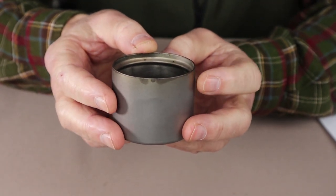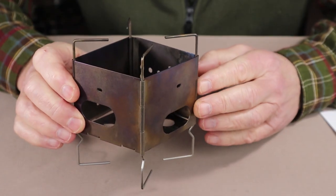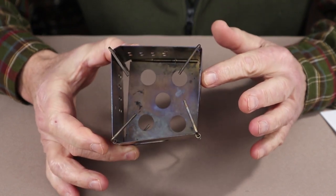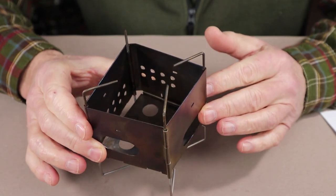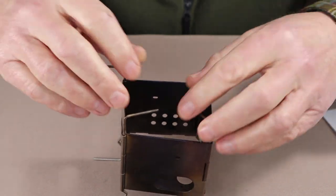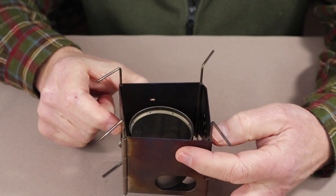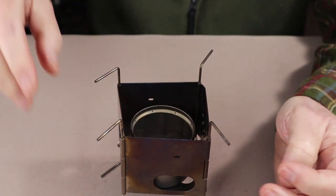The first wood stove I want to demonstrate is the Firebox Nano, the titanium version. When I pack this stove for going to the woods I actually include one of these alcohol stoves because I feel they work better than the Trangia. When using these two together you have to spread the top bars apart to get it in, and you'll note there's no need for the little pieces that go through the sides of the Nano that you use to set the Trangia with — it actually has a near-perfect pot gap just sitting on the floor of the Nano.